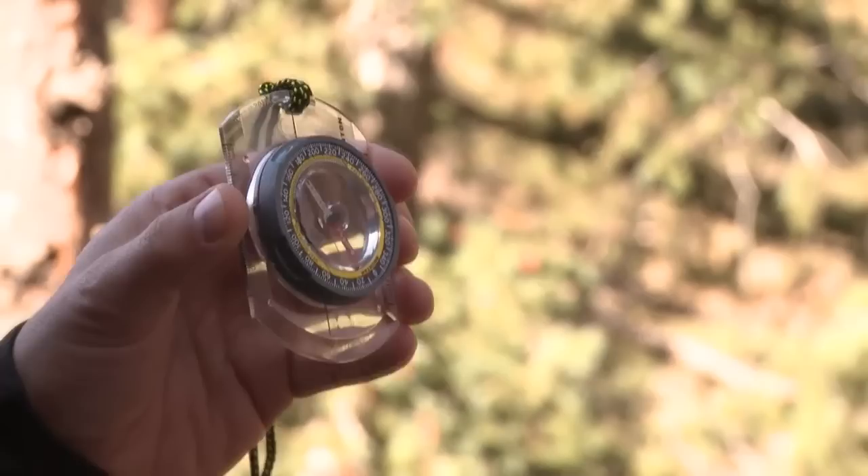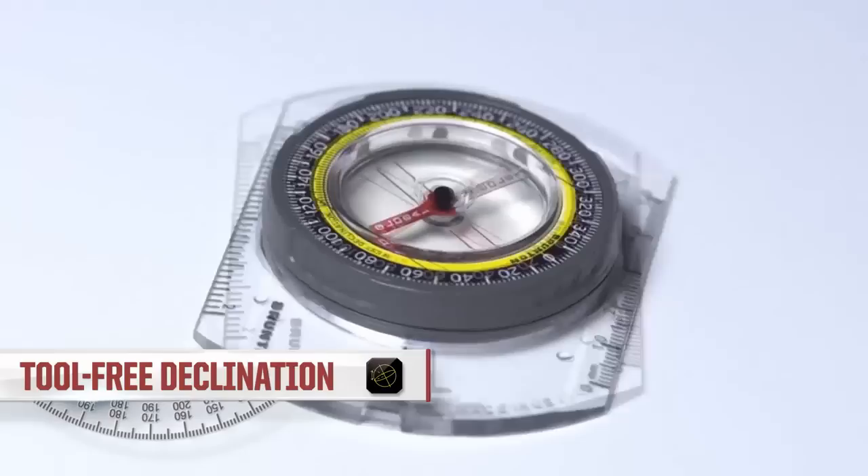The TruArc 3 is an entry-level compass for basic orienteering and mapping needs. It's compact and durable, so you can take it anywhere. With tool-free declination, there are no tiny screws or special tools to use when adjusting the difference between True North and Magnetic North.